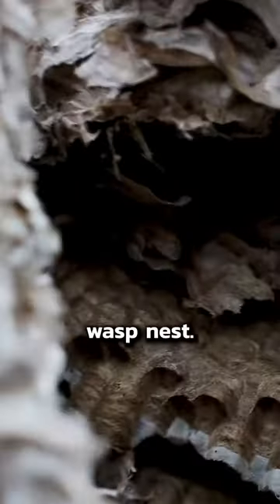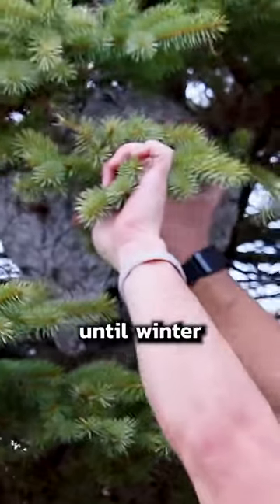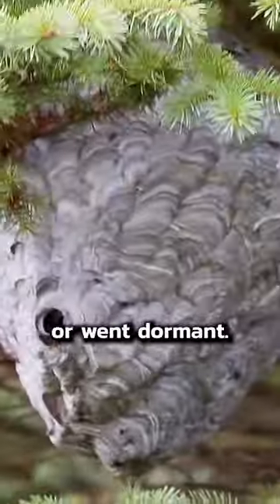Let's take a look inside this giant wasp nest. We've had our eyes on this wasp nest for months now, but it was too dangerous to take down until winter. When temperatures dropped, all the wasps either died or went dormant.